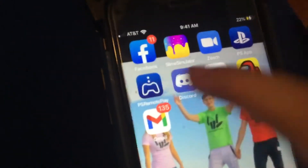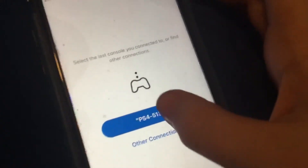Then you want to open up an app called PS Remote Play. It's actually by the same people that make the Sony consoles, like Sony, the PS4.